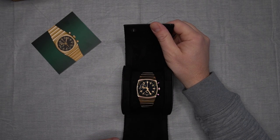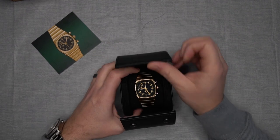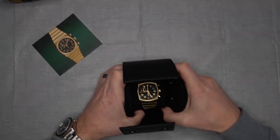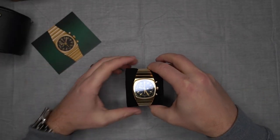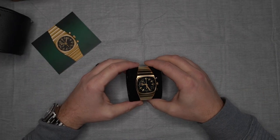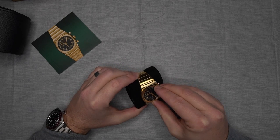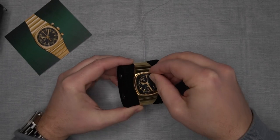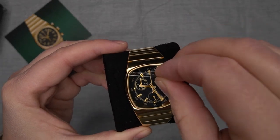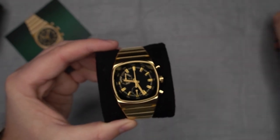Oh my goodness, that is beautiful! Like the others it just pops off. Looks like we've got a little bit of protective film on it. Oh wow.